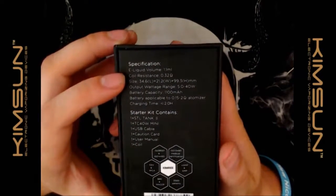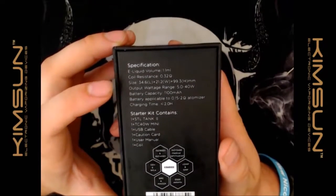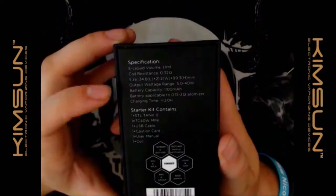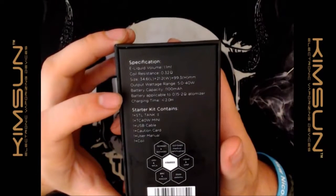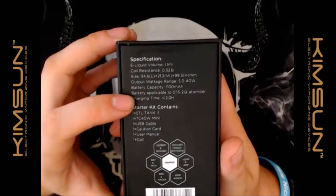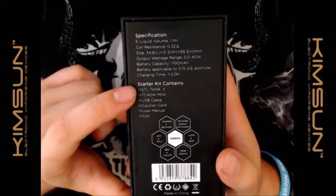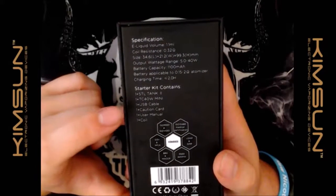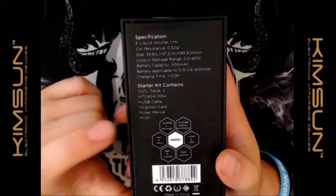On the back you've got your specs: 1.1 ml tank, 0.32 ohm titanium coils, your size, battery wattage range, battery capacity, compatible with 0.15 to 2 ohm atomizers, two hours to charge. The starter kit contains the STL tank, TC40 watt mini, USB cable, caution card, user manual, and one extra coil.